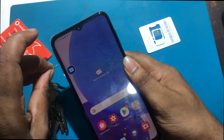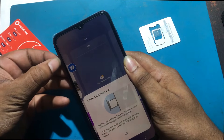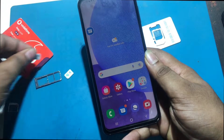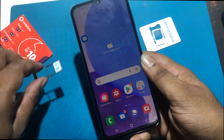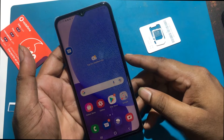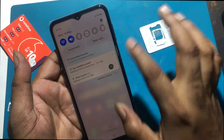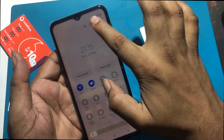I will now change the SIM card and insert any local SIM card in the phone. Let's see if my problem is solved. I can see that my phone supports the SIM card — here is the Grameen Phone network.